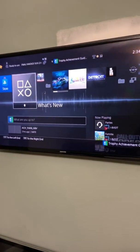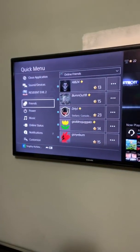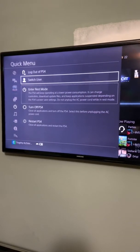Now I'm on my main account. What you want to do is hold the PlayStation button, go down to power, and log out.